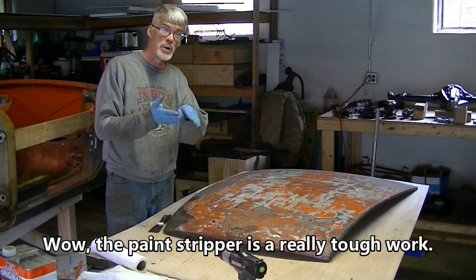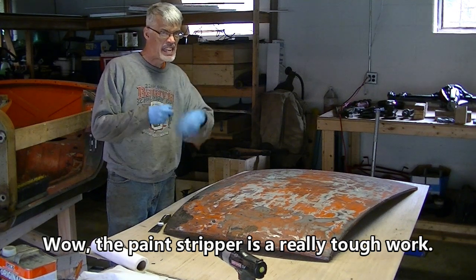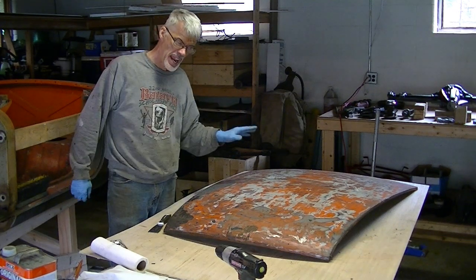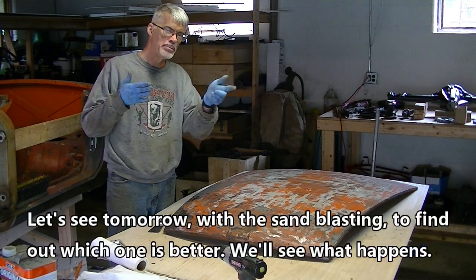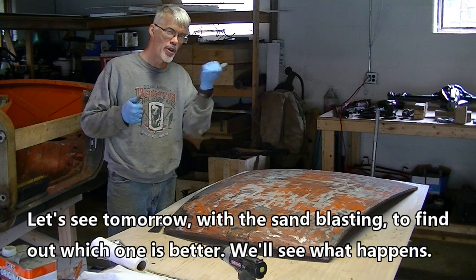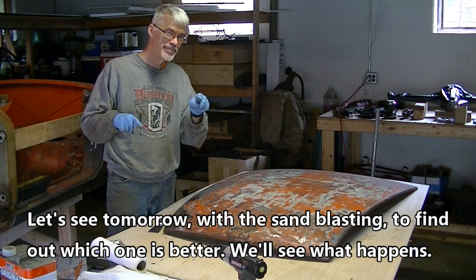Wow, the paint stripper is really tough, wow. Let's see tomorrow with the sandblasting and find out which one is better and see what happens.